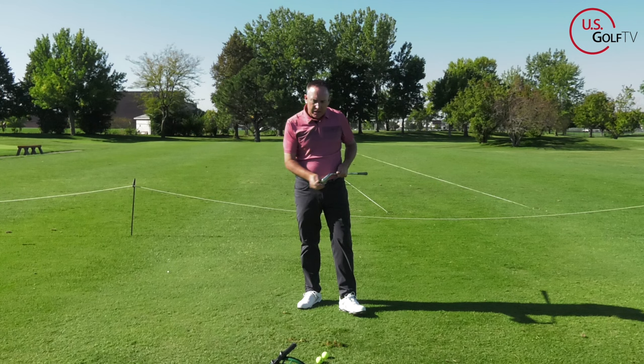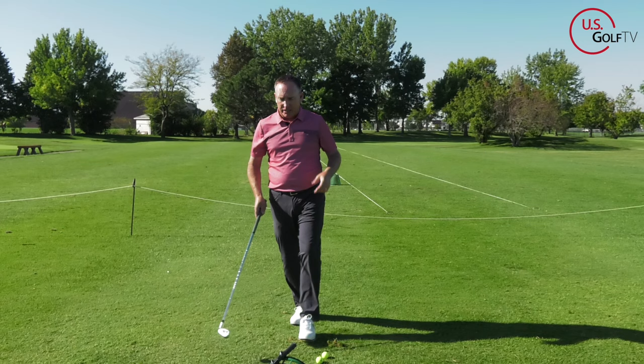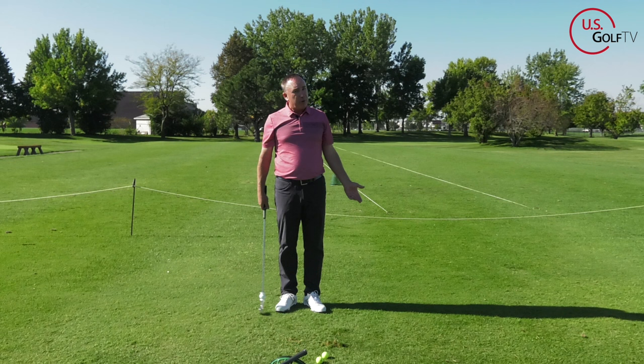Now the question becomes: I understand what I was doing wrong and I understand what I want to do. So let me share with you a way I like to show students how to do it, and also a drill to help you. If you're at my academy, when I'm teaching this concept — which is a pretty common one — we like to use a plane slider.